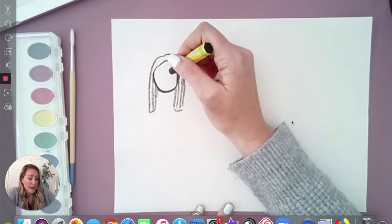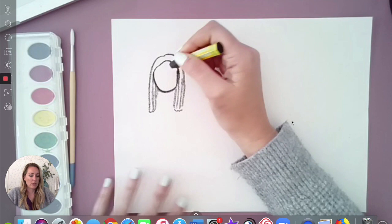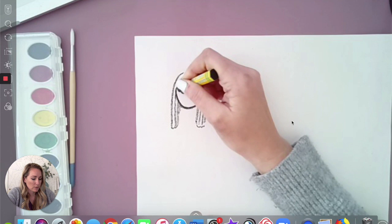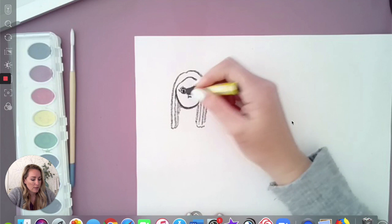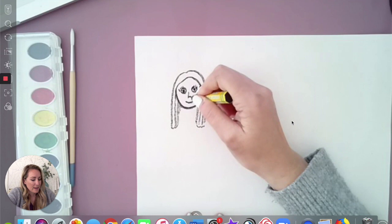All right, now let's draw some eyes. We're going to draw two circles and then little circles in the middle. And now for our nose I'm going to draw just a little upside down seven. And now a smile.